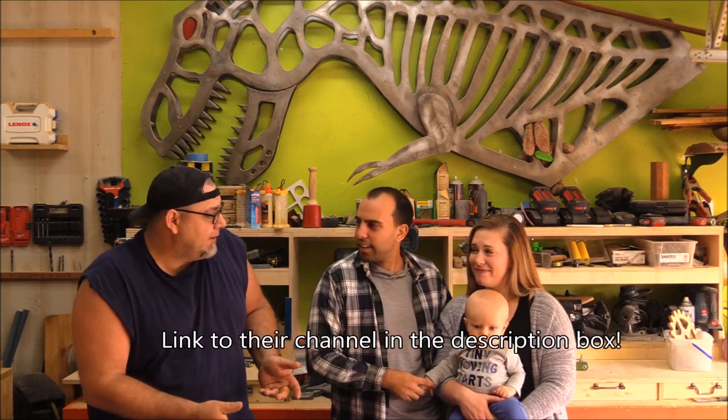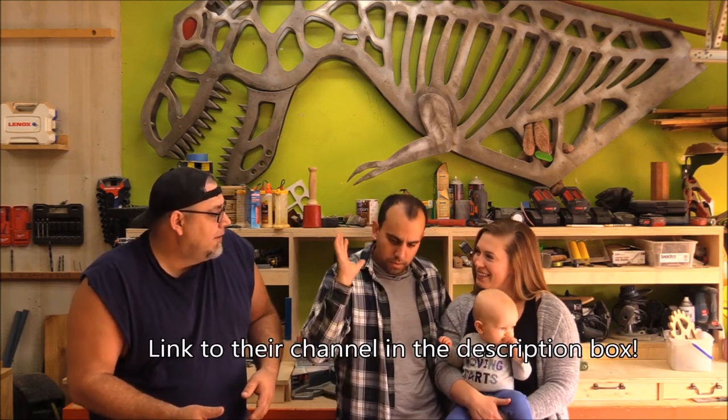Hey everybody, welcome back to the shop. Look who I've got here — this is Mike and Lauren. If you don't already know, they have another YouTube channel all about Mike and Lauren. They do DIY, finance, travel, all that stuff. They have a 40-foot RV with a 24-foot complete mobile workshop, still in the works, but they're making it happen.